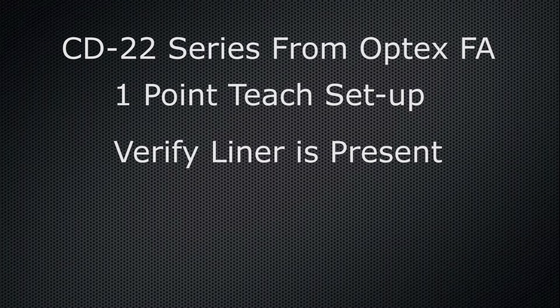In this short video I'm going to show an example of how to use the one-point teach mode of the CD22 laser sensor from Optex FA in order to accurately detect the presence or absence of a thin non-reflective black target.